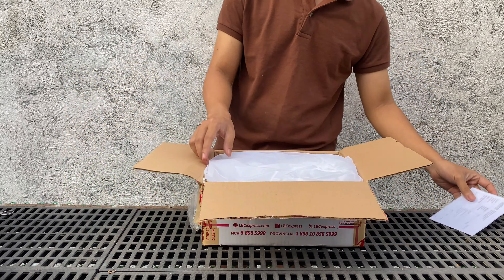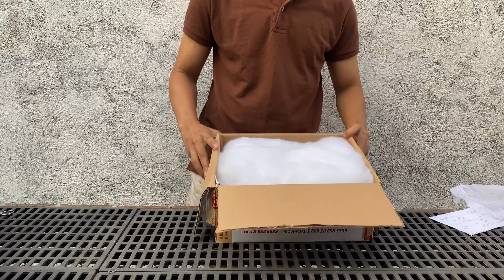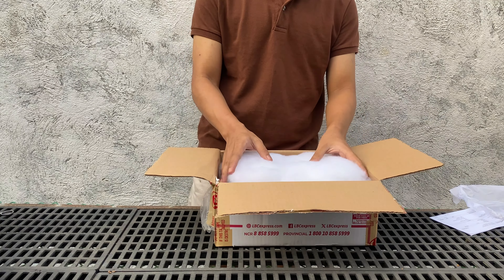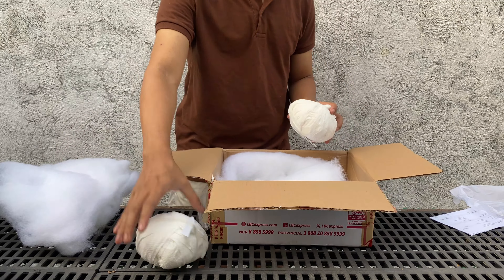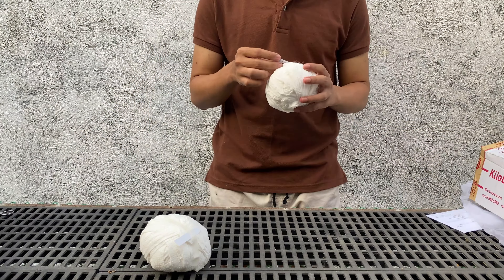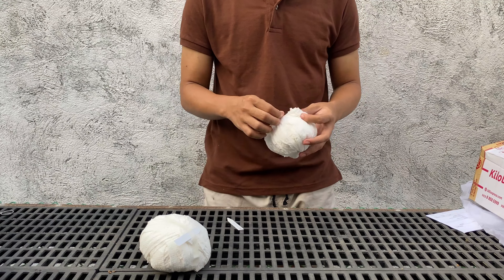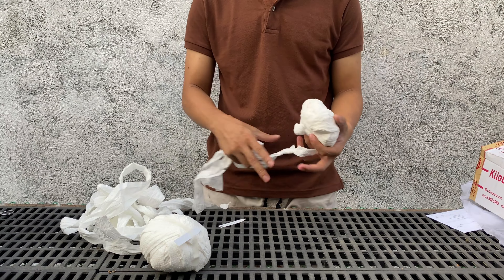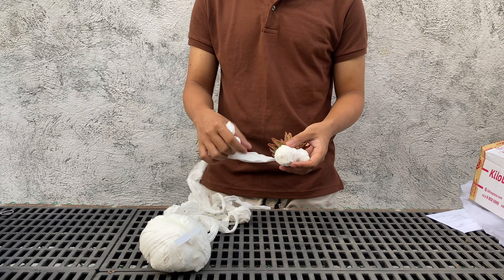Sadly, when the aloe hype started in the Philippines, thousands of newly imported aloes were brought here and some of them carried pests. I bought some since they were beautiful, but my mistake was not quarantining them. In less than a year, my aloe collection was wiped out by orchid leaf mites. That is why it is very important to buy plants from a trusted seller or someone knowledgeable about that plant, to ensure you receive a healthy and pest-free plant.